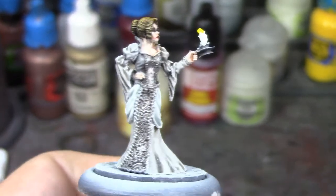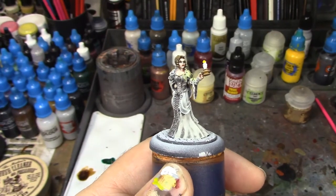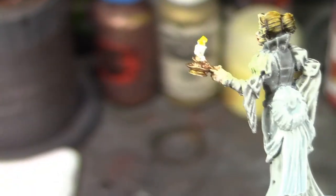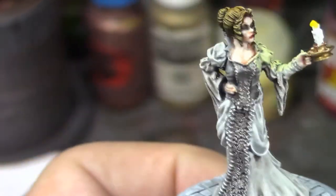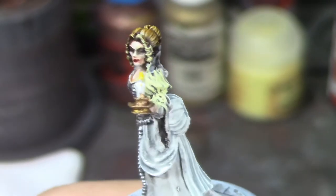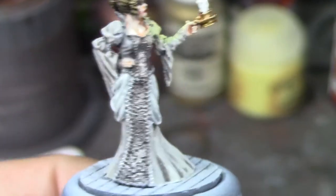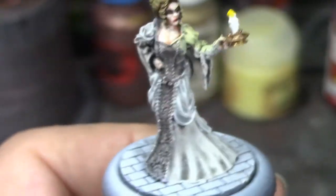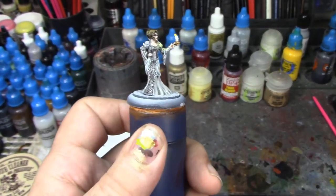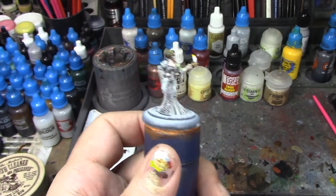All right, I am back for one last look before we finish this lady up. I've done the OSL from the candle and that looks really good — you can see it right where the candlelight would land. I've also painted the candlestick: based it with Balthazar Gold, painted it with Vallejo Old Gold, and then highlighted it with a little bit of Golden Griffon, just dry brushing the edges to make them pop. She is looking really really fantastic — I just have the basing to do now.